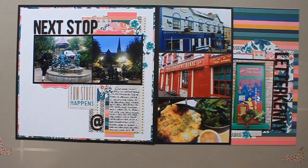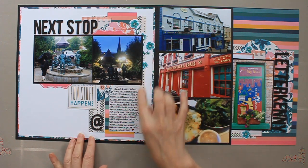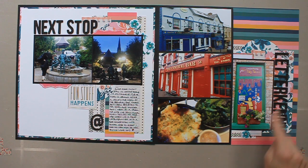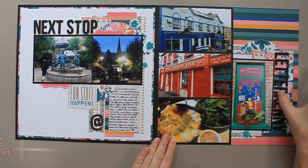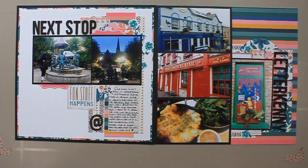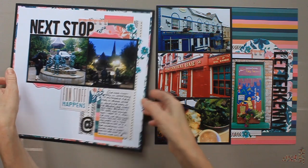Here are two more layouts. I like them more in-person than what I'm seeing on the screen. These ones are really layered up, so I used a lot of the ephemera pieces as well. The page on the left, there is a layout process video for that page design, not the page itself, so I will link that up in the information box below.